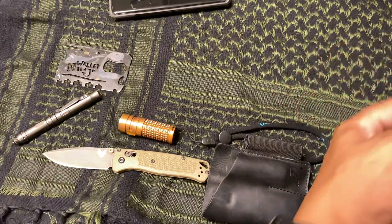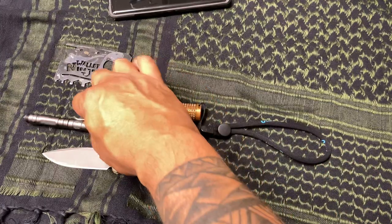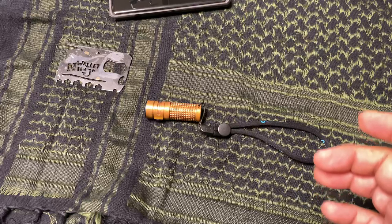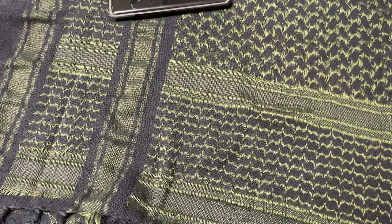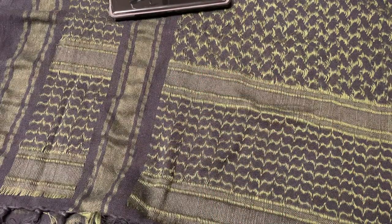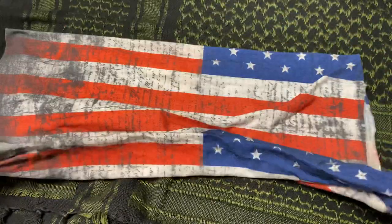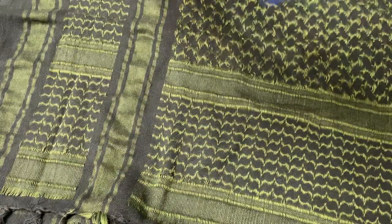TomahawkDC suggested we collab, and I said yes. So this is the basics — everyday carry that I have on my person at any time. Like I said, everyday carry will vary from person to person, but these are the basics everyone should have: a flashlight, some type of cutting utensil — a knife — and some sort of multi-tool. The Wallet Ninja also works as a pry bar, because you're not supposed to pry with your knife. I also carry something like this face shield — you can find them on Amazon.